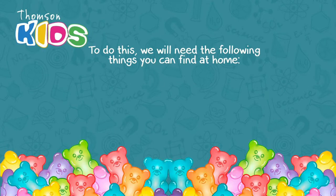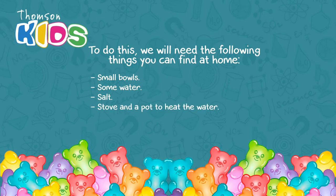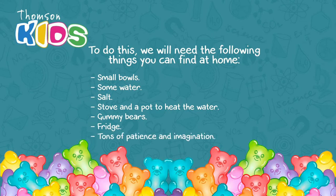To do this, we will need the following things you can find at home: two small bowls, some water, salt, a stove and a pot to heat the water, gummy bears, a fridge, and tons of patience and imagination. Let's start!